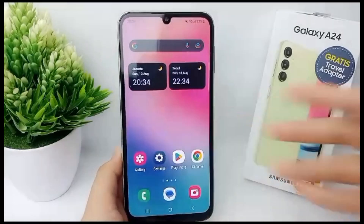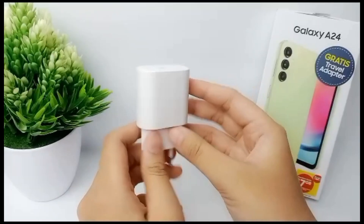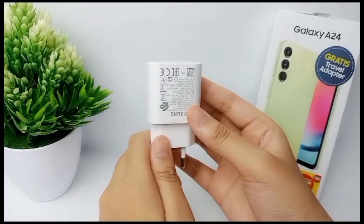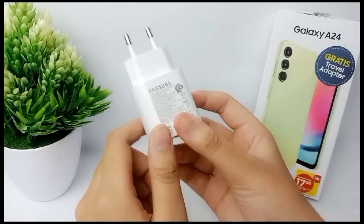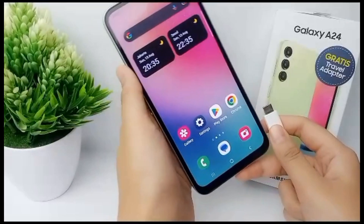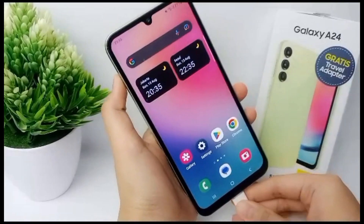To overcome long charging time, the second way is to double-check whether your adapter is working or not. Try another adapter connected to your phone, and if the charging time is faster with the other adapter, then the problem is with your original adapter and it must be replaced.